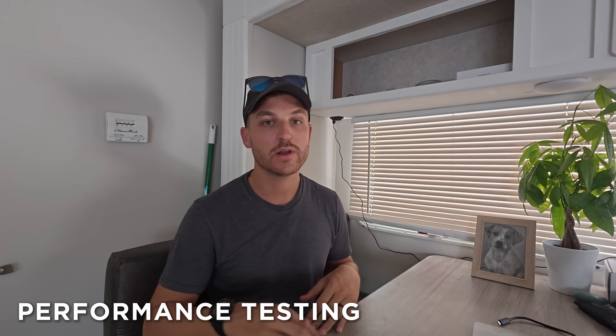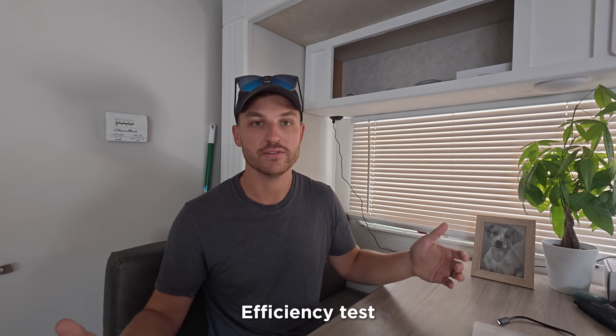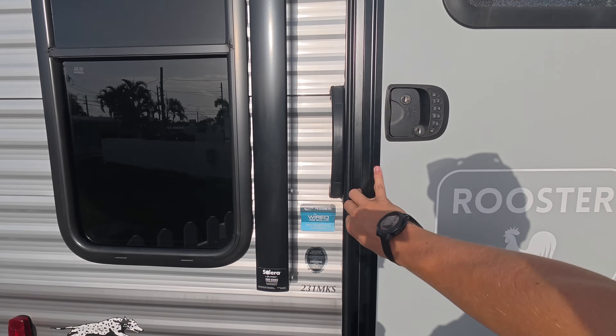We did make a video on the installation of this, so check that out if you're interested. The three main tests today are intended to be an accurate representation of what it's like to live with one of these ACs. Company lab numbers don't mean much if they don't affect your day-to-day experience. So the three tests are: one, startup power draw; two, noise level inside your RV; and three, cooling efficiency.